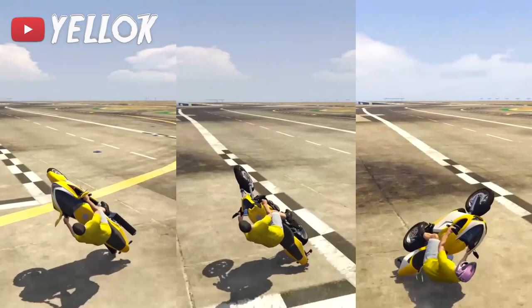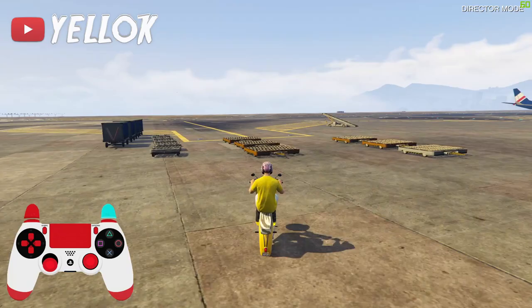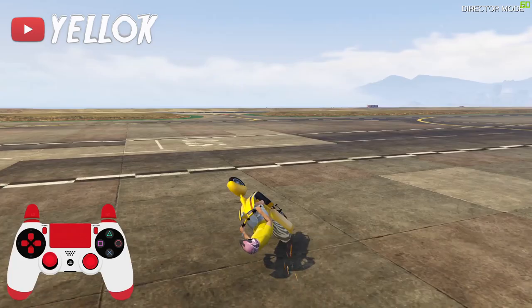For the hipster slide it doesn't matter which motorbike you are using. It works with the three typical stunting bikes — the BATI 801, the Ruffian and the Hakushu — as well as other motorbikes like the Super Slow Fagio, and pretty much every bike that drives on the ground without any exceptions.